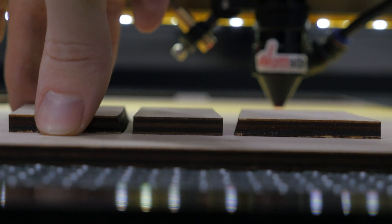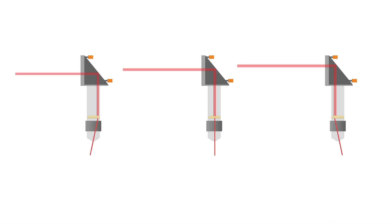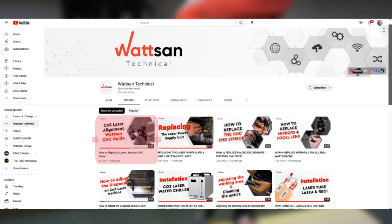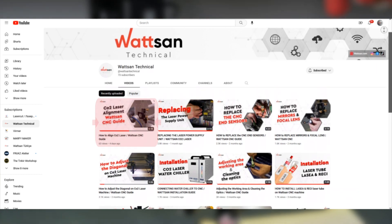Another common problem encountered by our customers is the bevel cut. This problem can be solved by proper alignment and setting the correct beam path inside the cutting head. For a detailed video on alignment, see our Watson channel.